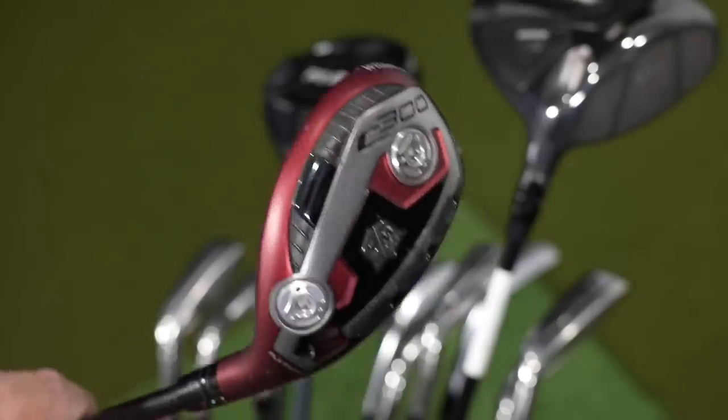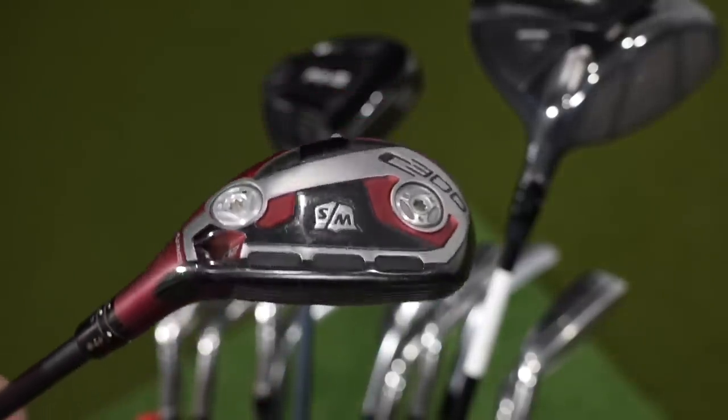A couple of clubs haven't changed this year. My three hybrid is the Wilson Staff C300 — I love the red matte finish. It's the oldest club in my bag but I have not found a reason to switch it. It's 20 degrees stock but I've got it turned down to 19 degrees. My four iron goes about 200, so this is my 210 to 215 club.